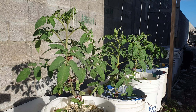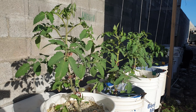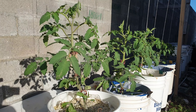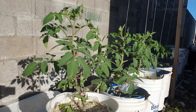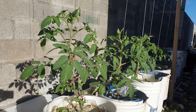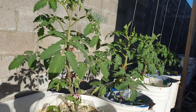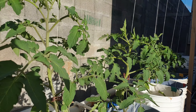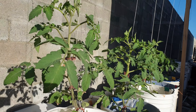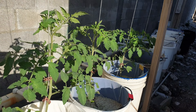Hello everyone, welcome back to another informative video. This is basically an update of the tomato plants in the hydroponic system — the kitchen garden. Today makes two weeks since I've planted these plants, and as you can see they are doing very well. They've gotten larger and taller, and they are looking very robust. Let's just go down the line and see what is happening.